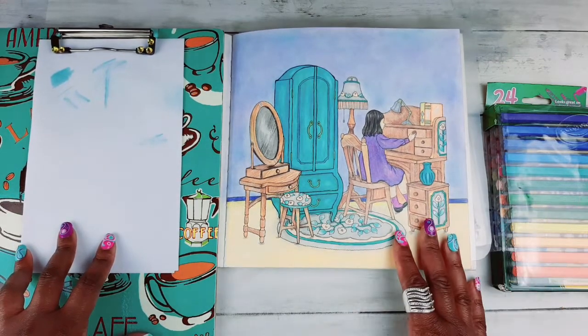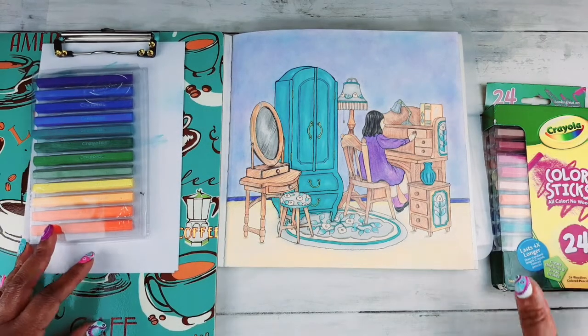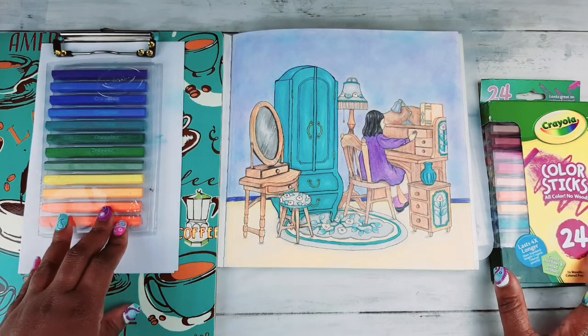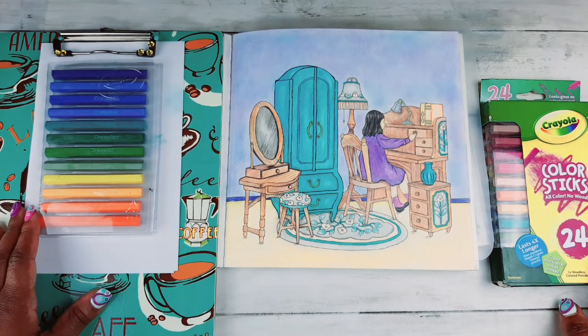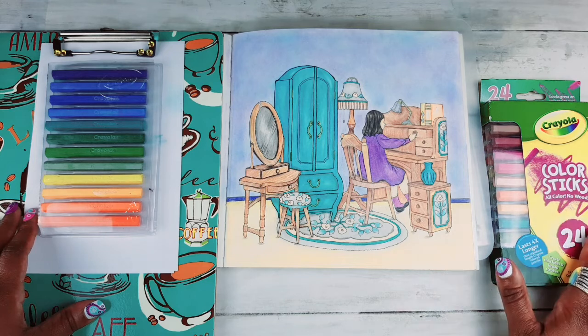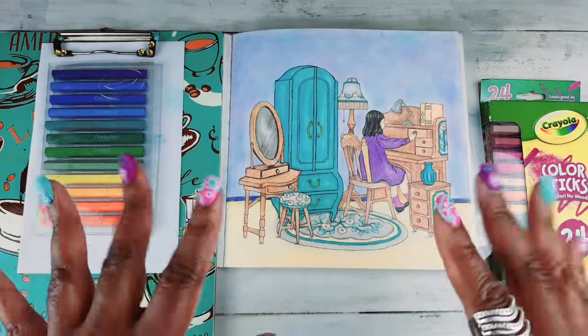You need this in your life and in your coloring book collection of tools. That's it for this quick little video — just sharing with you these color sticks by Crayola. If you have any questions, please leave them in the comments below. I will leave an affiliate link down below so you can find these very quickly and easily from Amazon. I will see you in the next episode — see you later!